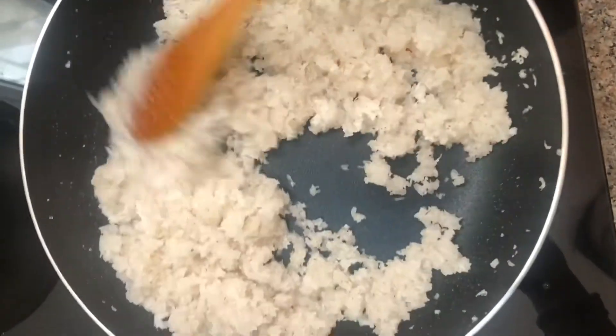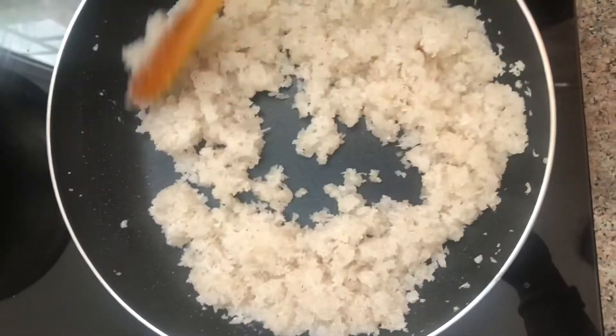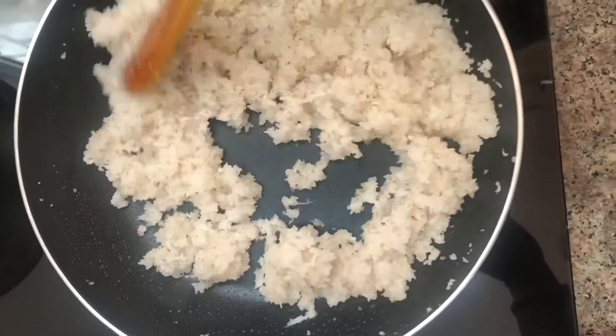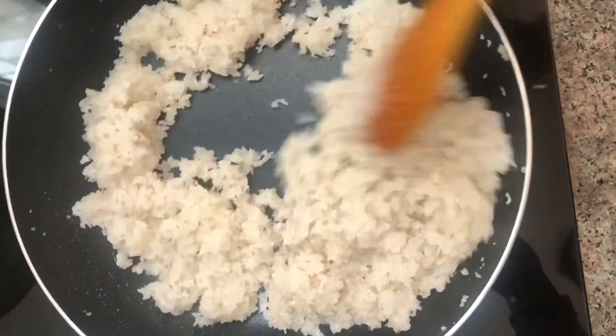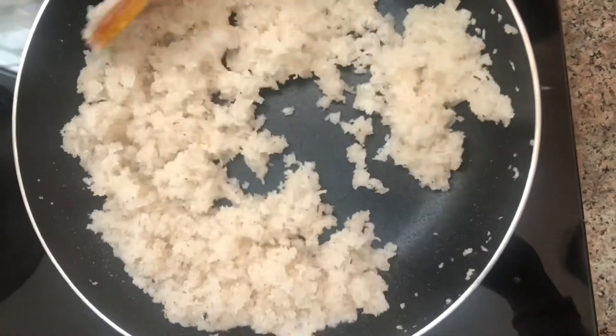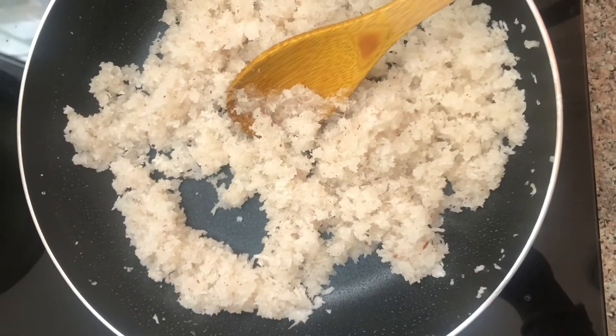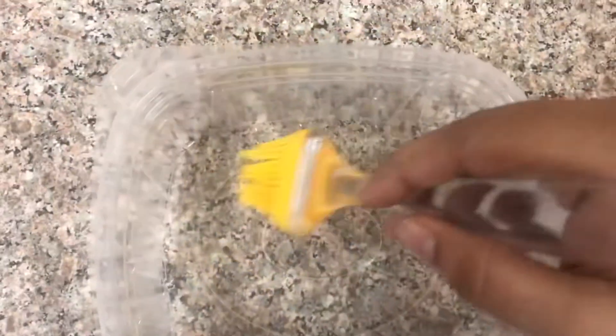Now for 3-4 minutes, mix it up. Add 1 teaspoon of tea in the middle of this bowl. I will add a brush in the middle of this bowl, then we should mix it.